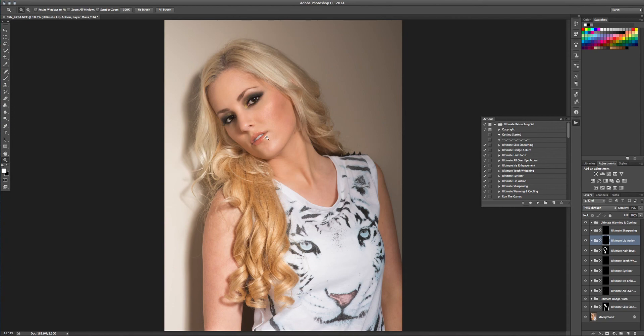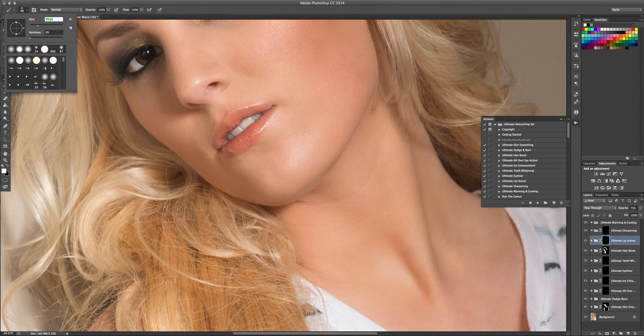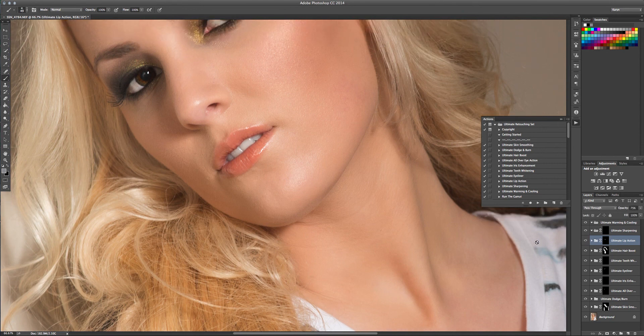The next one I'm going to do is the ultimate lip action. This one again is very subtle — I don't like the look of fake lips. I'm just going to paint this on at 100% opacity with a smaller brush. The difference here is very subtle. I haven't added any color — I don't want to, because generally when you try to change the lip color it begins to look a little fake. If I turn this off and back on, you can see it's just a little boost of color. You can go in and adjust the hue a little bit. Very subtle change — that's all we want. We don't want it to look fake.